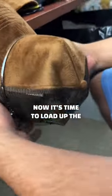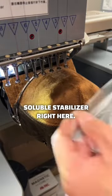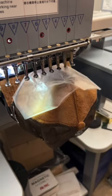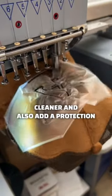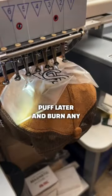Now it's time to load up the hat on the embroidery machine. We're going to add a water-soluble stabilizer right here. Since we're embroidering velvet trucker hats, the stitching will come out cleaner and it also adds a protection layer when we burn for the puff later, and burns any excess threads as well.